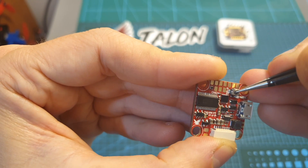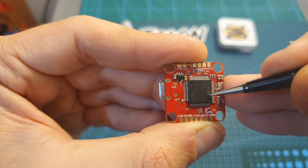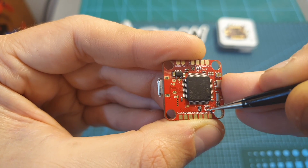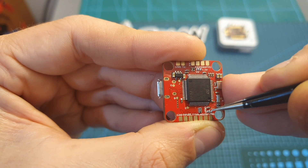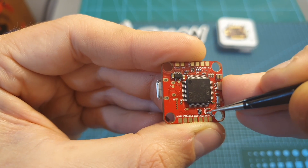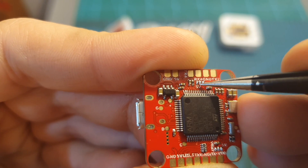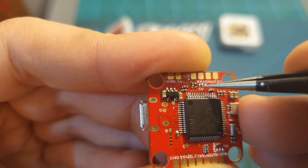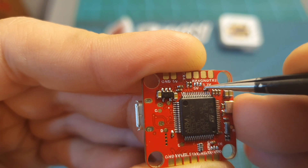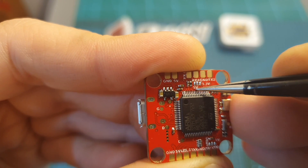It uses a physical boot button, which is great. On the bottom side of the flight controller you can find soldering pads for setting the voltage of the camera, VTX, and receiver. The camera and VTX pads: soldering the center pad with the right one sets the voltage to 5 volts, and soldering the center pad with the left one sets it to battery voltage. The receiver pads on the top: soldering the center pad with the right one sets the voltage to 3.3 volts, and soldering the center pad with the left one sets it to 5 volts.